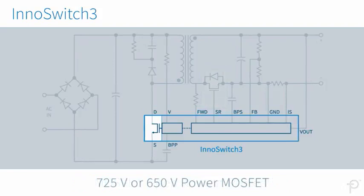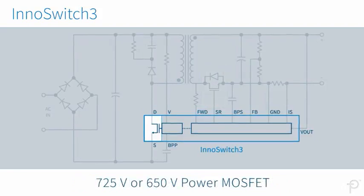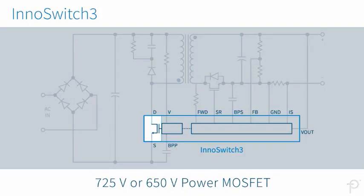Designers can even choose a rugged 725V or a low-capacitance 650V power MOSFET.